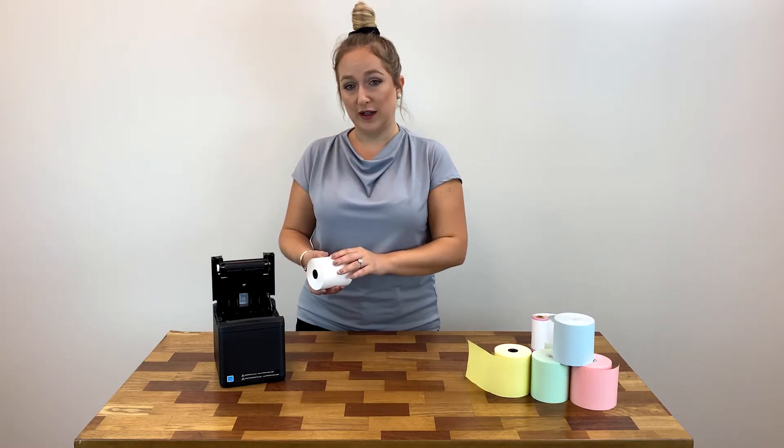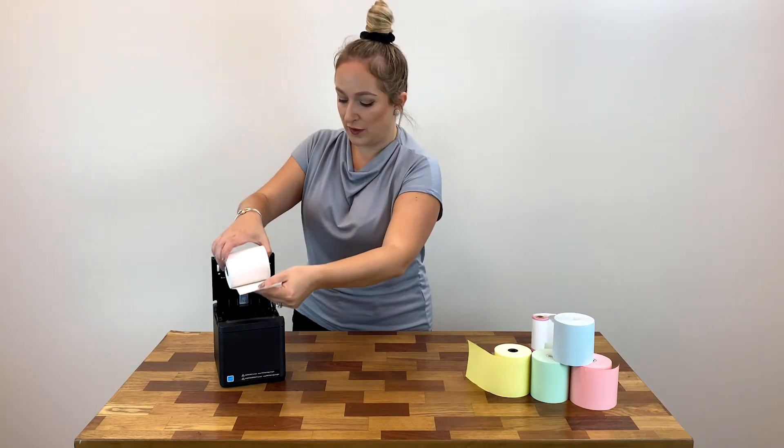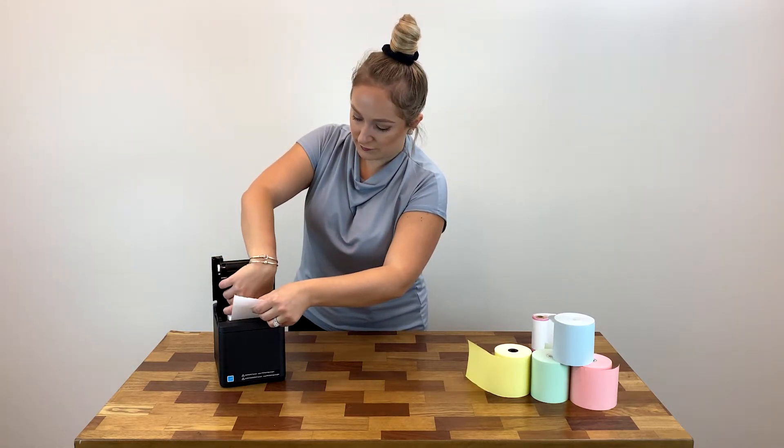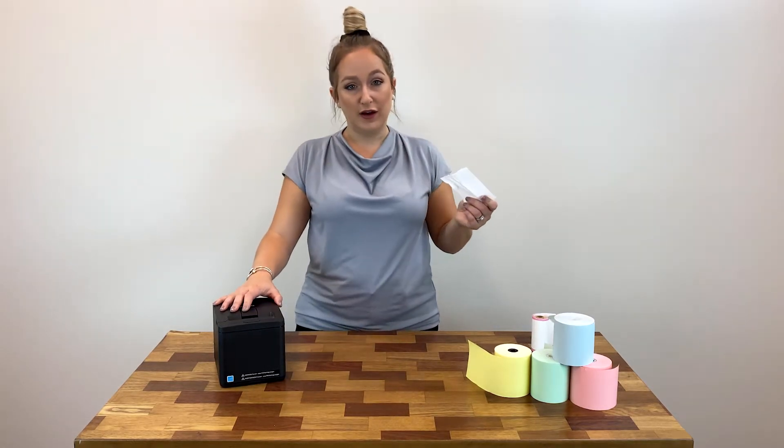That's because underneath is where the shiny thermal side is, and that's the side that's going to image. So once you have it that way, drop it in. Make sure you pull out a little bit of excess paper, close it, and tear it off.